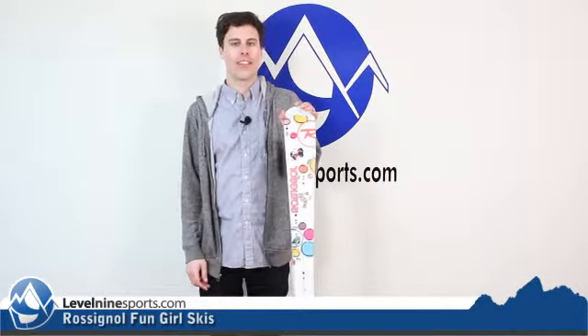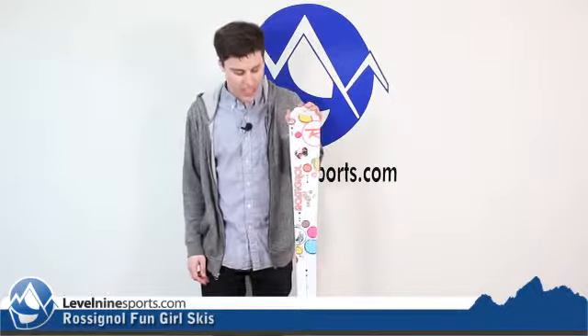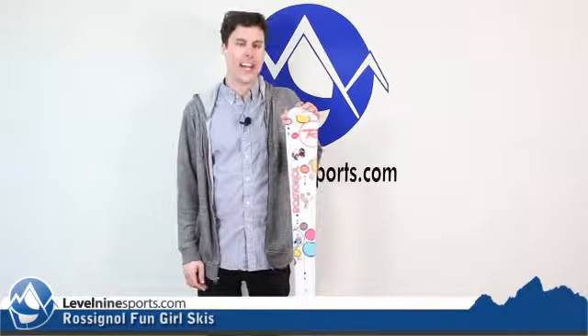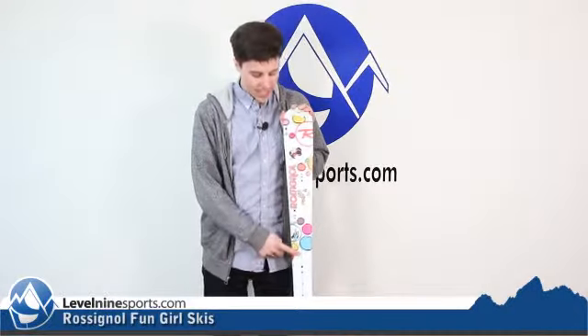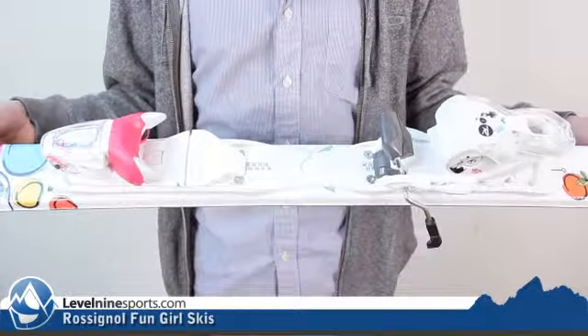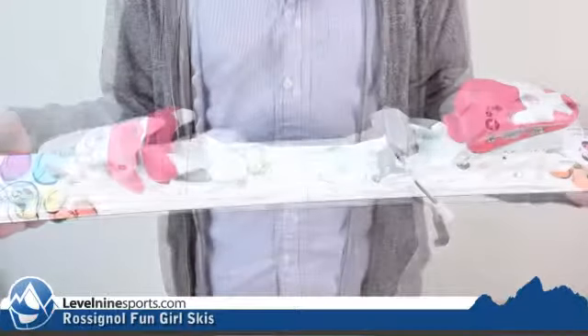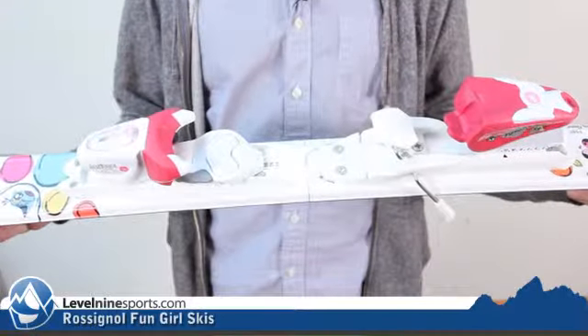Scott here with Level 9 Sports, talking today about the Rossignol Fun Girl Junior and Child Ski. We do have these skis flat as-is, or the bigger options come with a seven DIN matching Rossignol binding, and the smaller versions come with a four and a half DIN matching Rossignol binding.